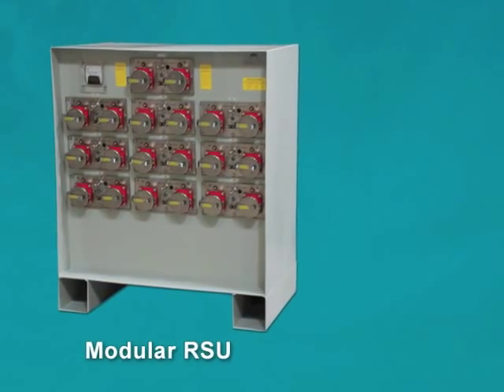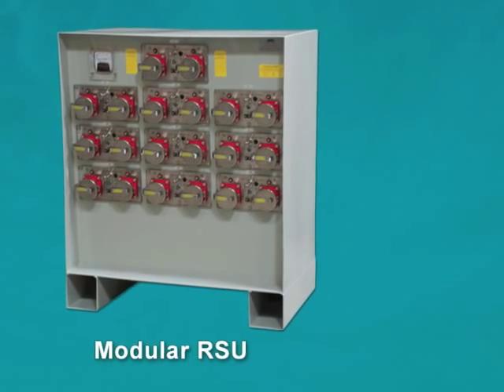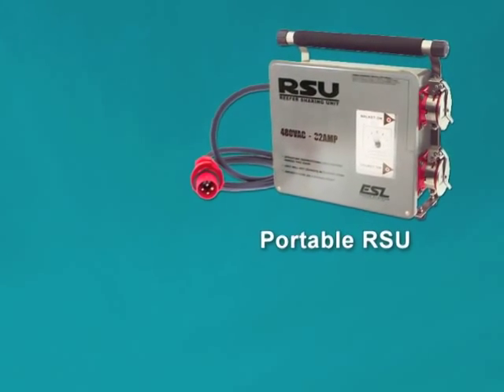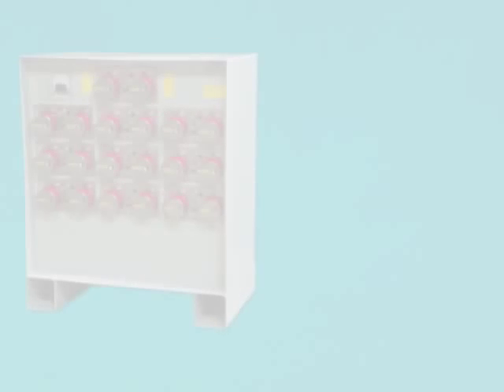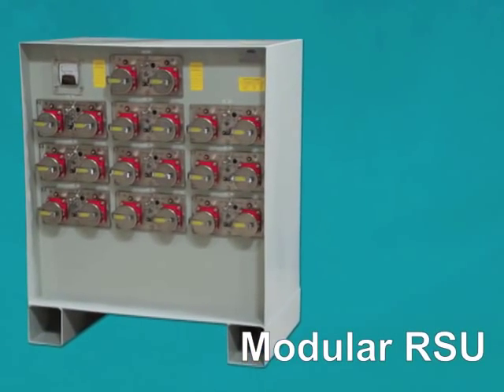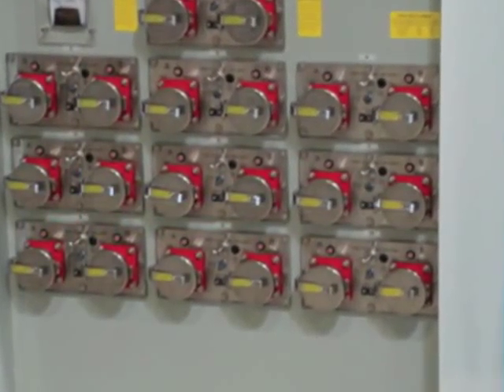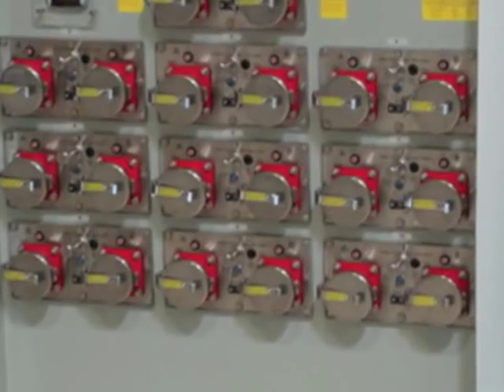The modular RSU, which is housed in a type 4X stainless steel multi-gang enclosure, and the portable RSU, which is a compact, lightweight assembly. Multi-gang RSUs are custom manufactured to meet a variety of different power requirements and dimensions. For example, a 10-gang modular RSU provides 20 reefer outlets.